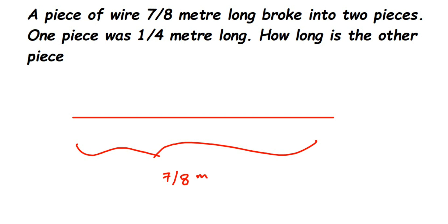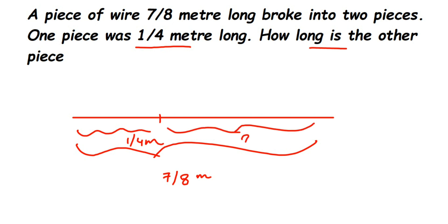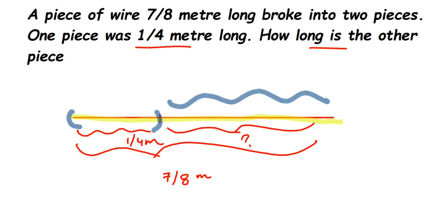The wire broke into two pieces — they are not equal pieces, just two different pieces. Suppose this is one piece which is 1/4 meter, and this is the other piece whose length we have to find out. To find it, we know the total length is 7/8 meter, and from that we remove 1/4 meter to get the leftover piece. So we're going to do a subtraction.